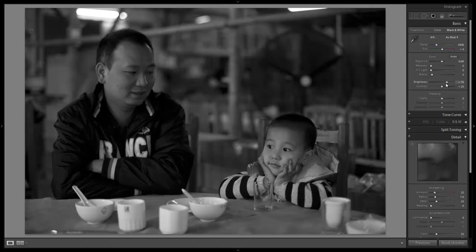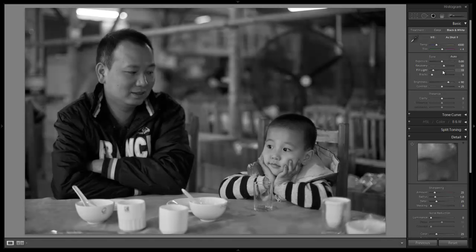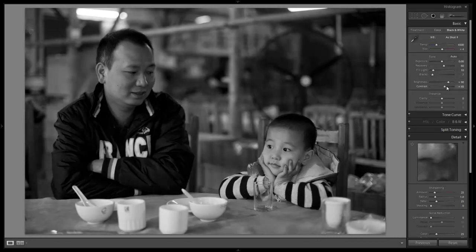I'm going to start with our brightness and adjust it up. What I'm looking for is to get the son at about the right brightness — Dad's a little bit off right now but we'll fix him in a second. Because this does have some strong highlights in it, I want to bring my recovery up to about plus 60. I'm also going to add a little bit of fill light to fill in some of the shadows, and I'm going to add a little bit more blacks for some contrast, as well as some contrast for additional contrast.